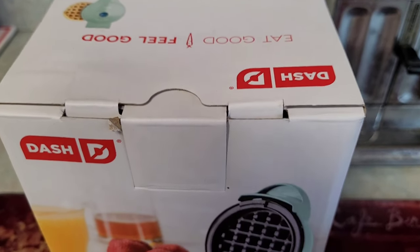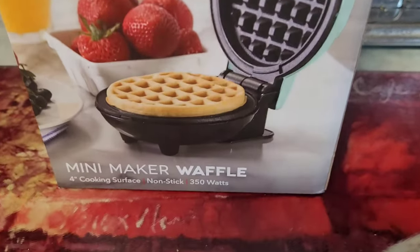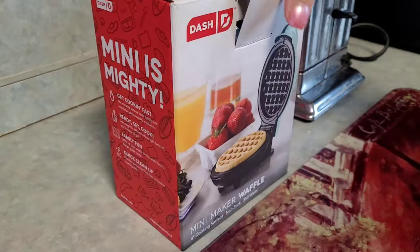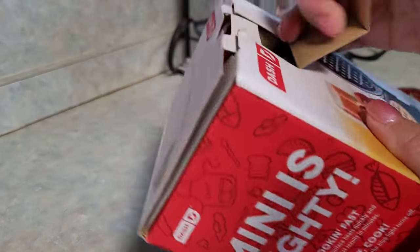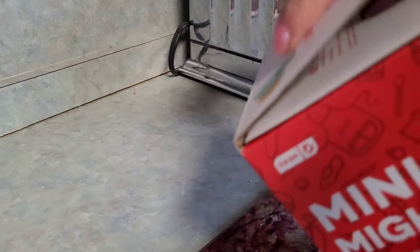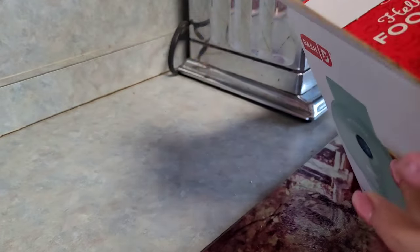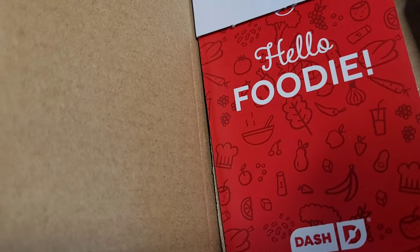Look what I got for Christmas — it's a new mini Dash waffle maker, or as everyone calls them, chaffles! Let's get this open. Hello foodie!